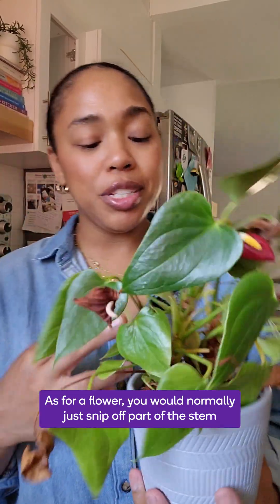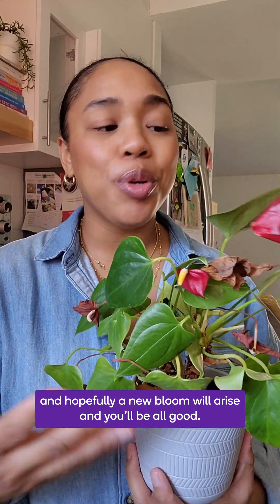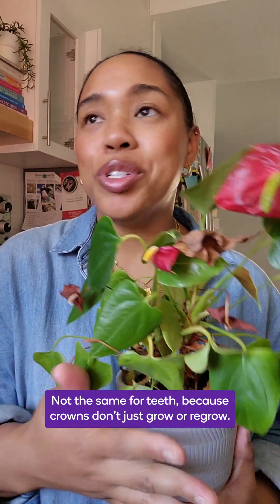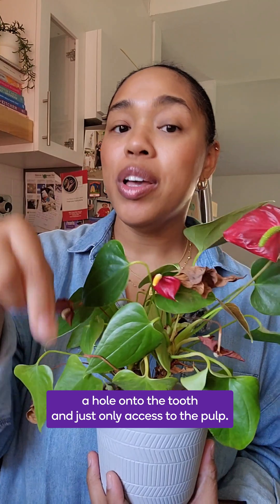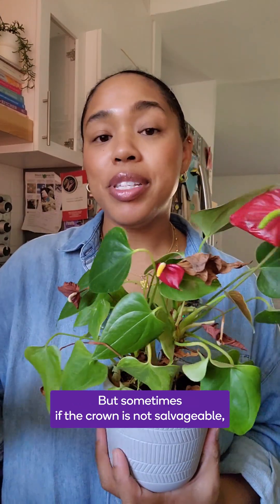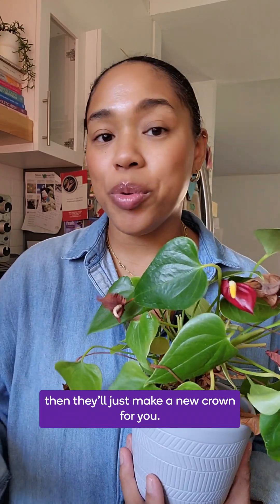As for a flower, you would normally just snip off part of the stem and hopefully a new bloom will arise. Not the same for our teeth, because crowns don't just grow or regrow. Sometimes the specialist will drill a hole onto the tooth to only access the pulp, but if the crown is not salvageable, they'll just make a new crown for you.